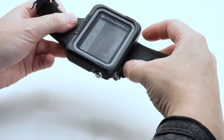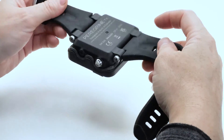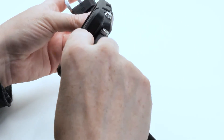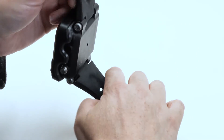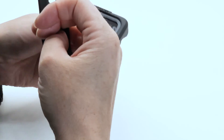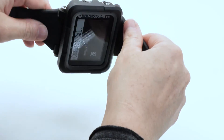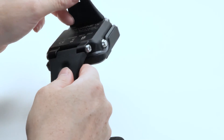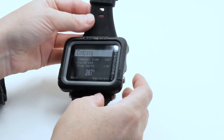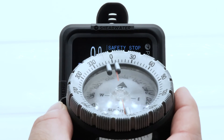One, two, and three. Once you've rotated the Peregrine TX on these three axes, rotate it in random directions for the remaining calibration. Check the Peregrine TX against the compass.